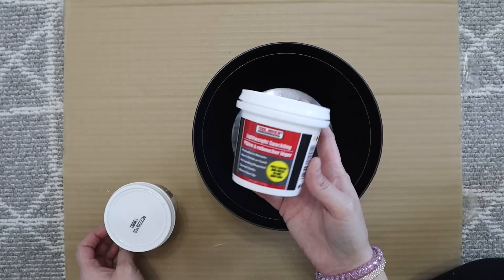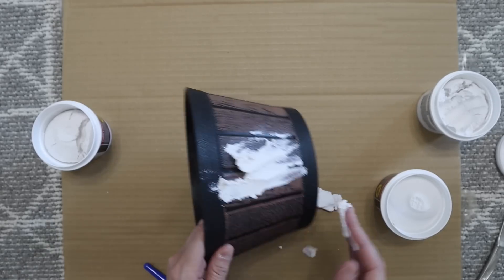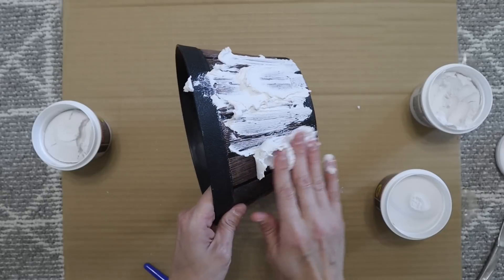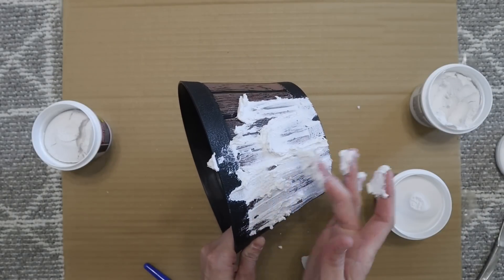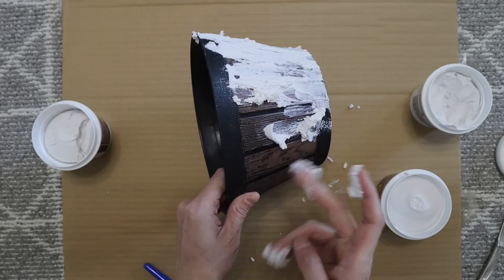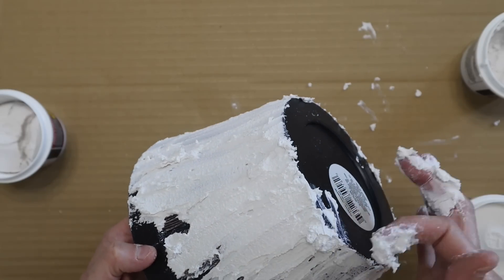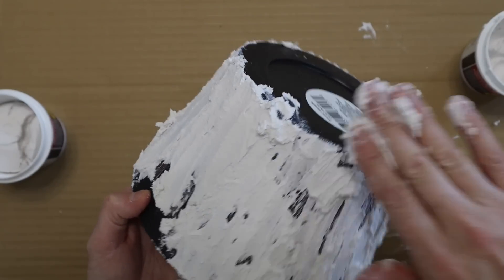For this one, I decided to use some spackle — I actually only used not even a whole tub of it. This is all from Dollar Tree and I'm just using my hands. So if this grosses you out, you can use gloves or a putty knife. But I felt free doing this — if anything kind of messed up, I could just use my fingers to fix it. And I think this turned out so cool; I actually feel like I need to make more of these.